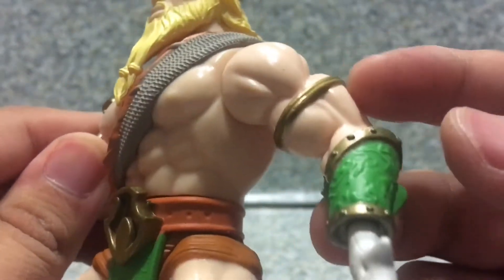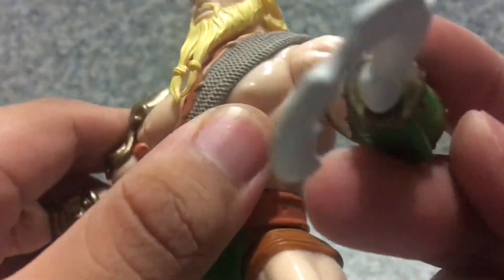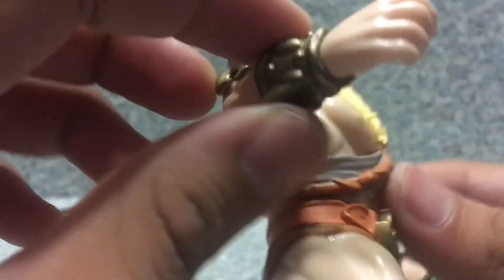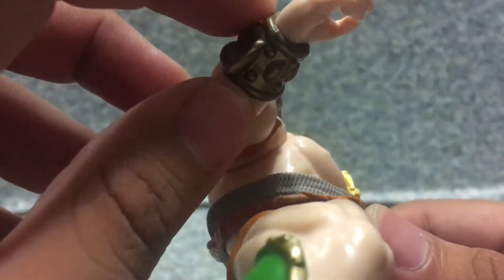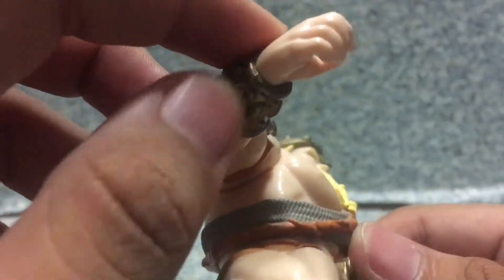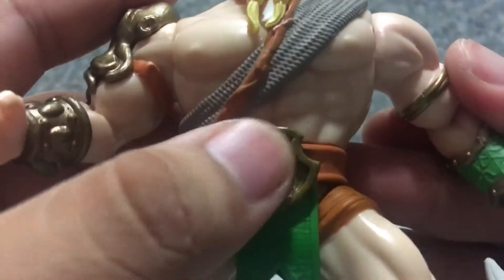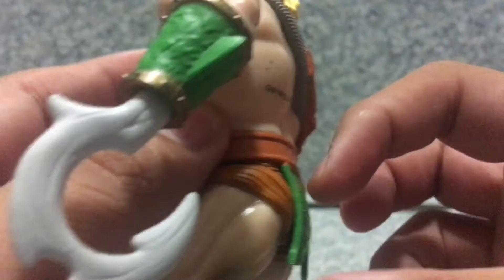And also a little arm bracelet there. And also you can see one hand is a hook for a hand. And you can see the little fin there. You can see the gold necklace, the gold bracelet, and also the little fin there. Also, you get the little Aquaman symbol right here.